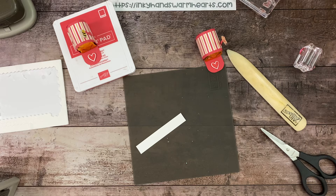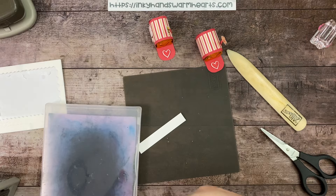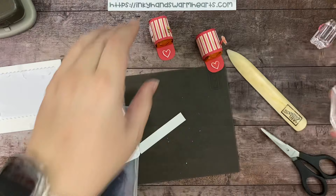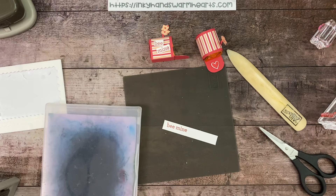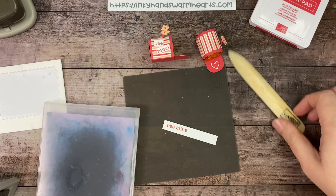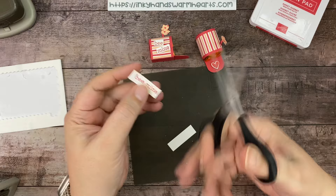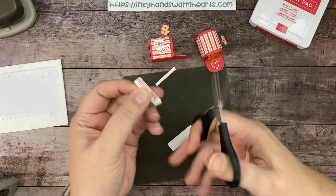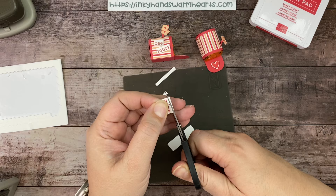Now we've got to do our 'be mine.' I didn't clean my stamp, which is really not like me — I'll clean it now. We're going to stamp in the same color — Sweet Sorbet — and then trim it out. On this sample one I have it trimmed much smaller. Stamp it there, close our ink pad, clean our stamp. We're going to take our sentiment and trim along the bottom and along the side, then separate them so I can trim each one individually.